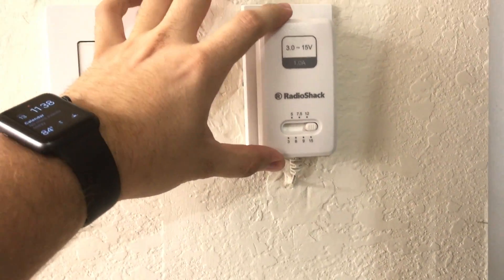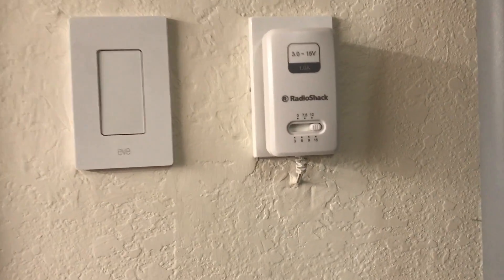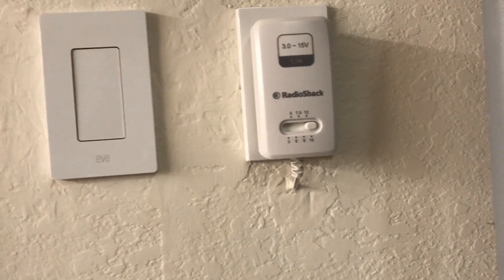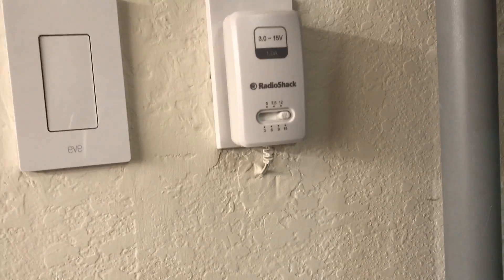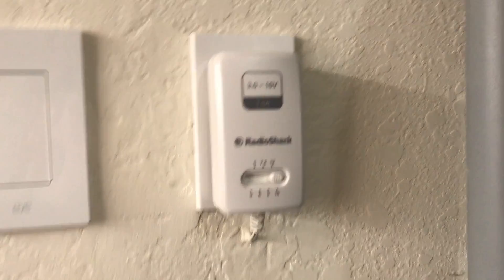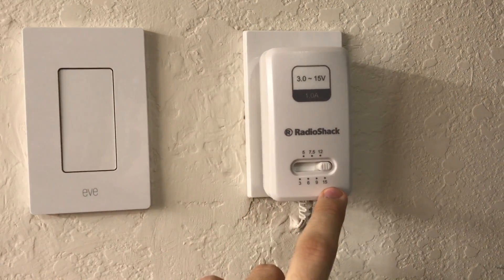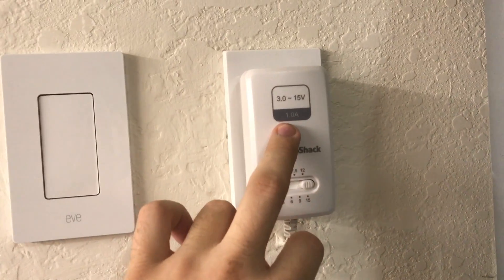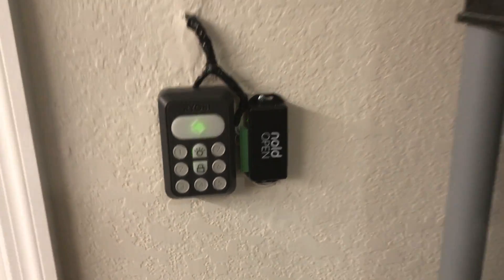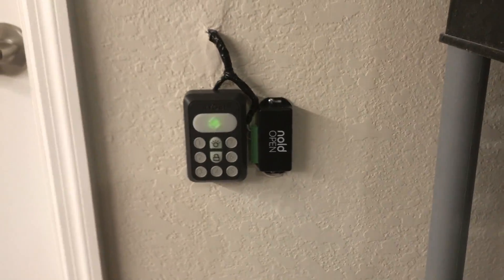This is a Radio Shack power supply. At first I was actually using a 24 volt power supply — it worked great but it had fans on it because it was outputting a lot of amps and it just was not necessary. So this is what I ended up with: a variable adjustable voltage power supply. I've got it set on 15 volts right now and it's outputting one amp, which is plenty of power for this thing. I haven't experienced any issues thus far.